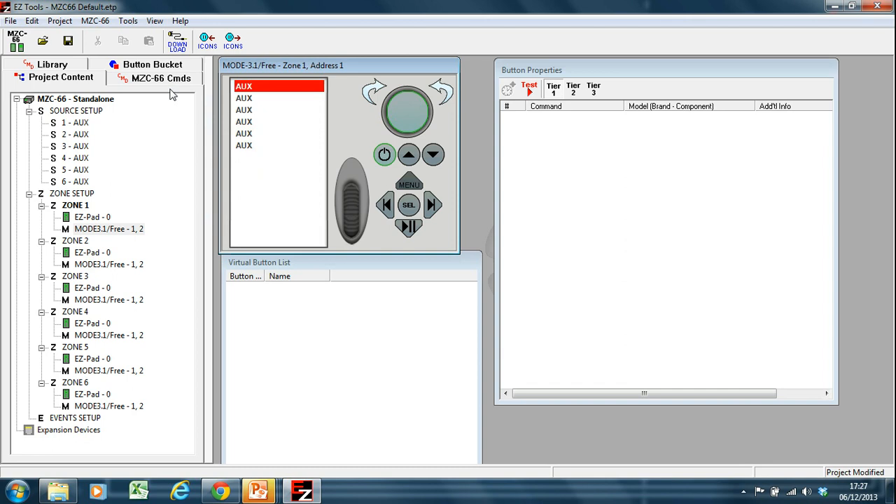Generally speaking, you might program the keypads so they're in the project but not physically present. That is a necessity — as it is when programming a Mode 3.3, you need a Mode 3.1 in every zone, otherwise the third-party control system will not see that zone and will not be able to control it. So it's crucial that you have a Mode 3.1 programmed in every zone. All that's required is to import this project, maybe change the source to an iPod dock if one is present, and then upload — the upload process is MZC and download, which downloads the programming onto the device.